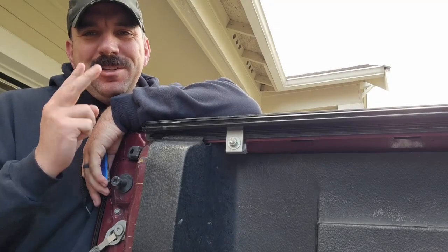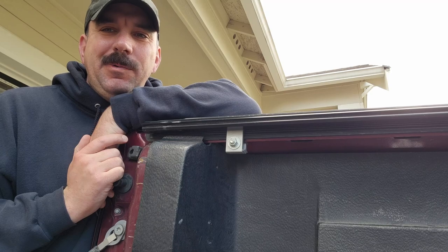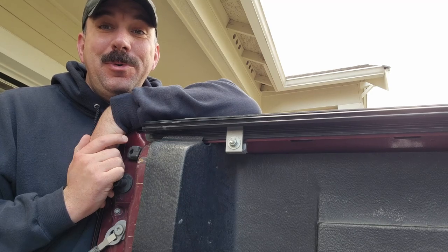Alright folks, welcome back. This is part 2 of the rod holder for the back of the truck with the pontoon boat inside the truck.